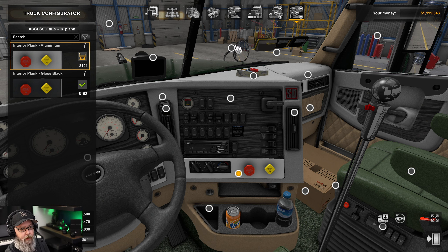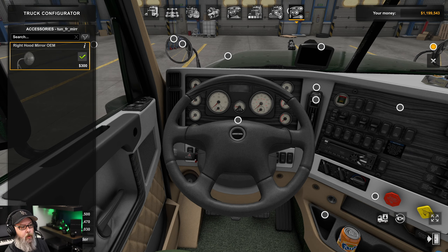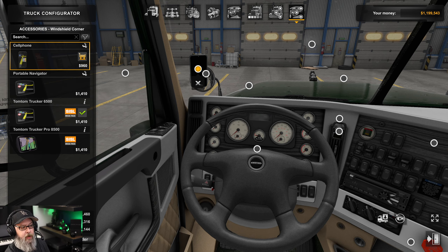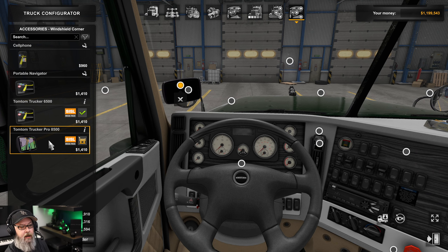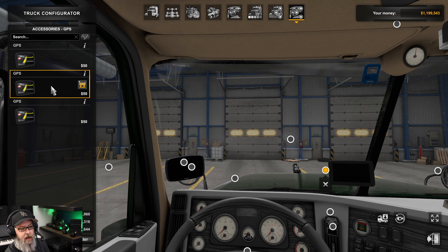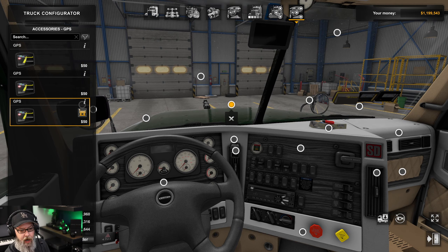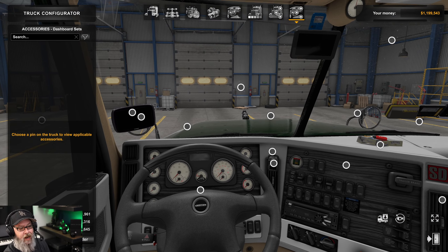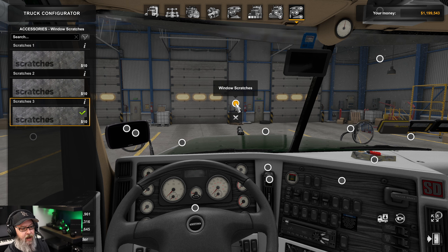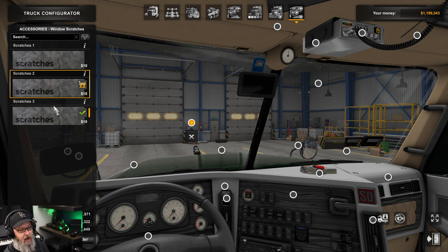We've got some options to put up on the dashboard: a front mirror on the right, a front mirror on the left, a windshield corner, and you can decide where to put the GPS — left, right, phone — and what size. You can also put the GPS in all four corners in different shapes and sizes. Something to note: I have window scratches enabled — that's a completely separate mod I use for additional realism, especially with sun flare. It will distract you just like in real life.